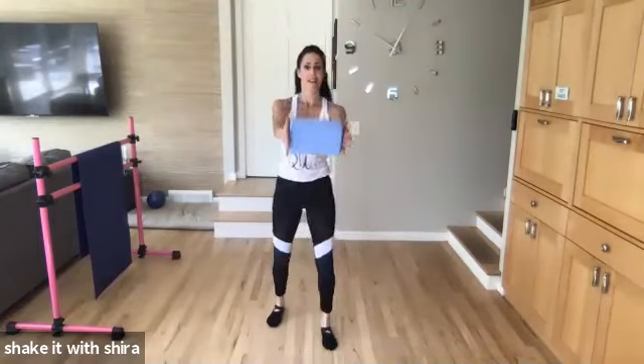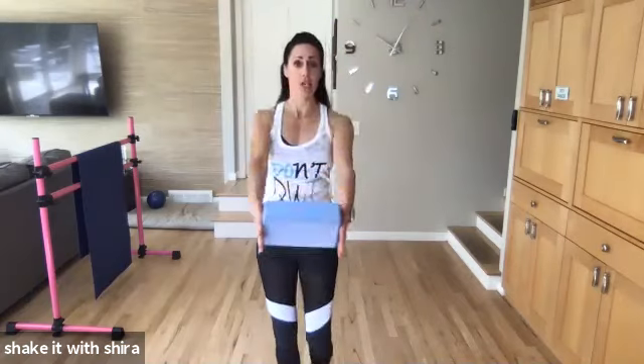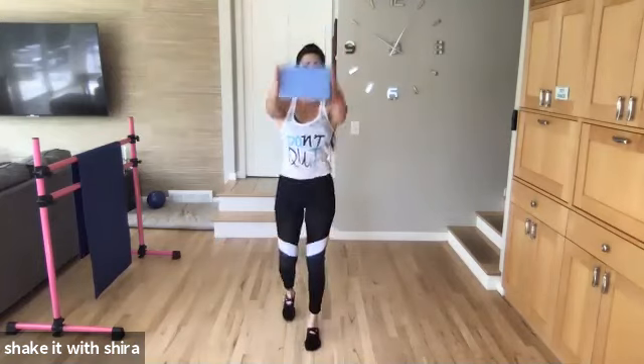Good. Up, up, in, up, in. Belly button's in. Shoulders down and low. Let's go. Eight, seven more, six more. Let's go.